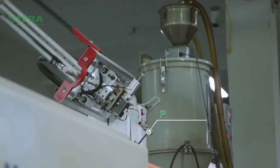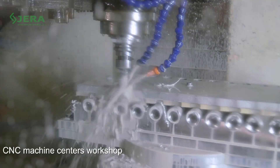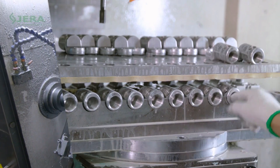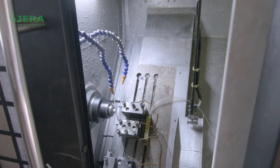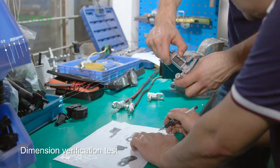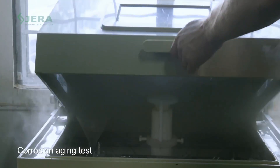The mass production facility allows reaching the required delivery time, and production automation guarantees a fair price. The wide range of tests ensures stable quality and production operations.